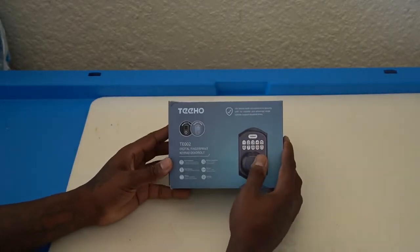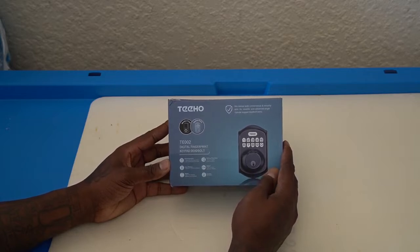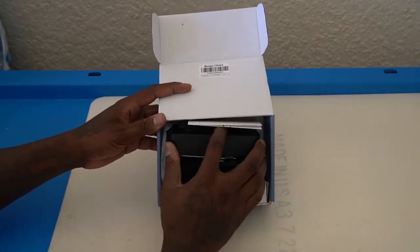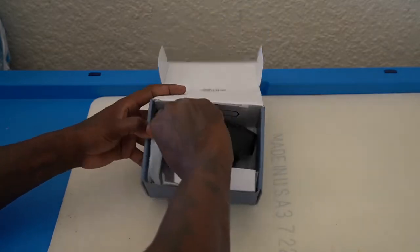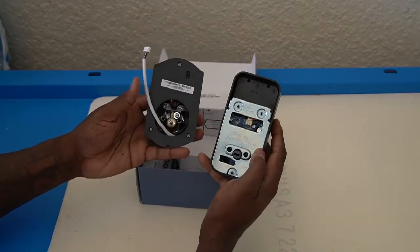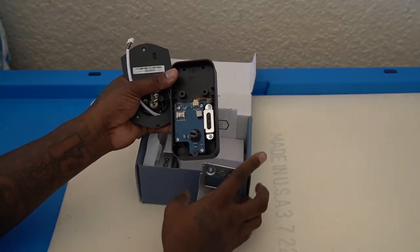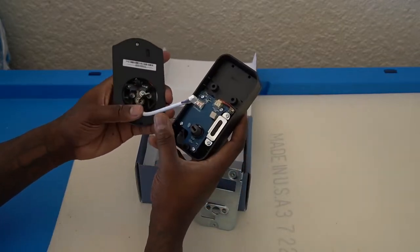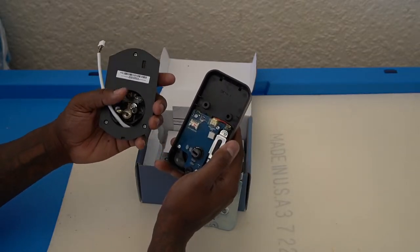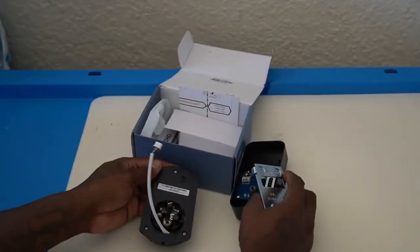I'm going to be unboxing and installing the T-hole digital fingerprint keypad deadbolt lock. I've already opened it and taken it out of the plastics, but it's a very simple install. Here is the metal plate that you put in between on the inside of the door. This plug here plugs right into here - easy install - and you just basically install it like your normal deadbolt lock. Let me show you what all it comes with.